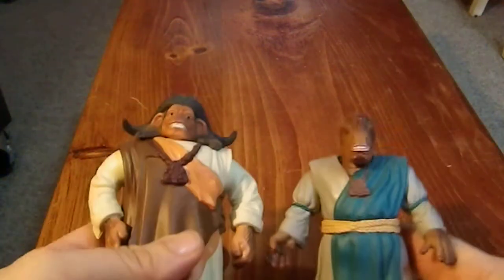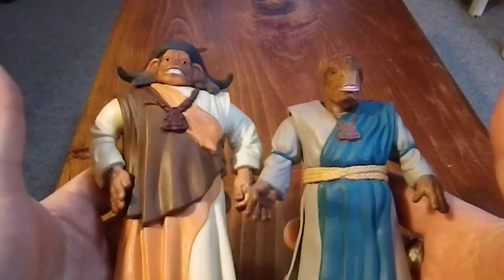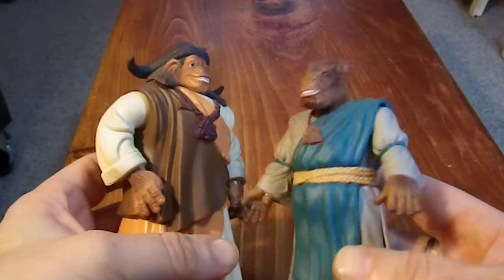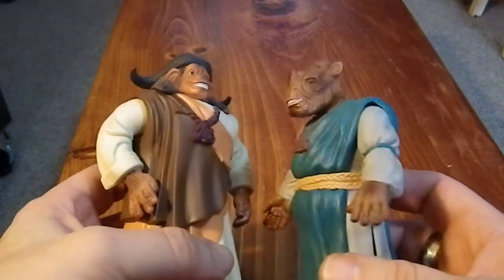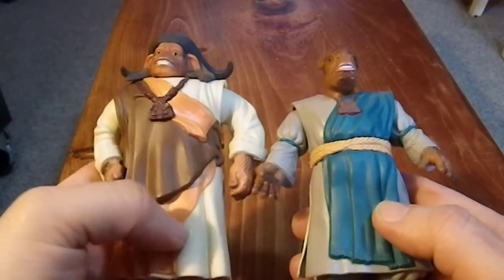Greetings YouTube. These two figures here are part of my Anthropomorphic Animal Collection, and I actually have no idea what they're from. I have the feeling they're from a live-action version of some anime or manga film, but I'm not positive.